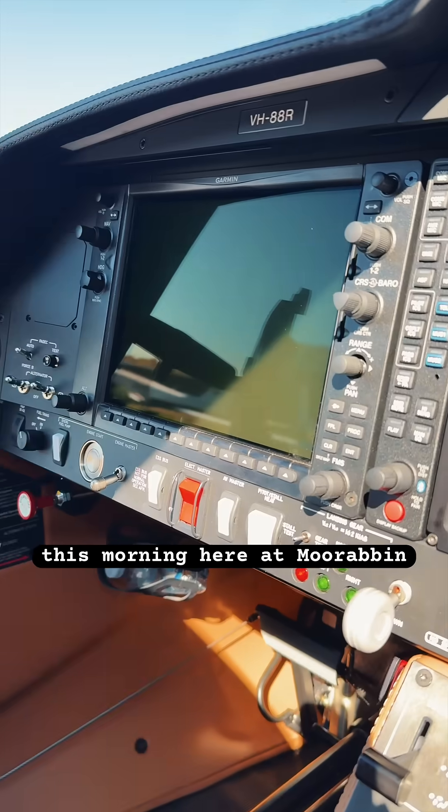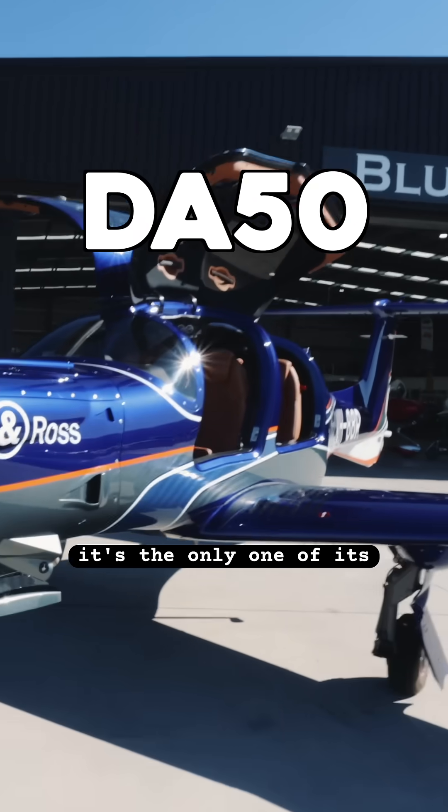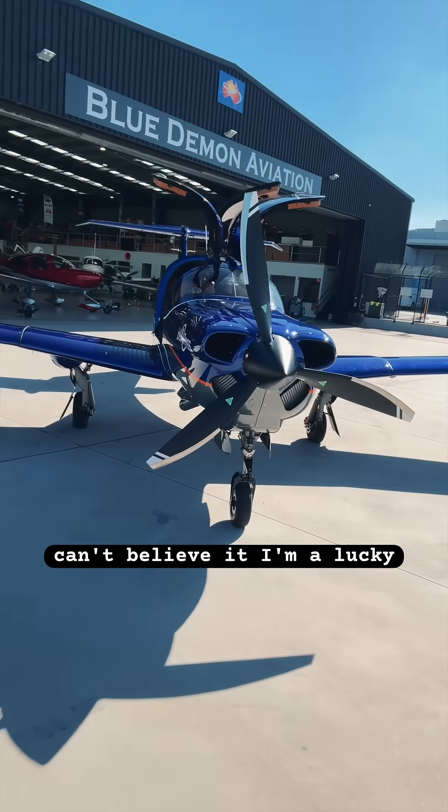Trying a brand new aircraft this morning here at Moorabbin Airport, about to fly. This brand new Diamond DA50 is the only one of its kind here in Australia and I get to fly it. Can't believe it, I'm a lucky boy.